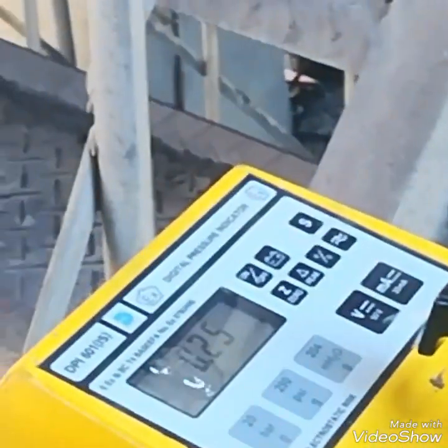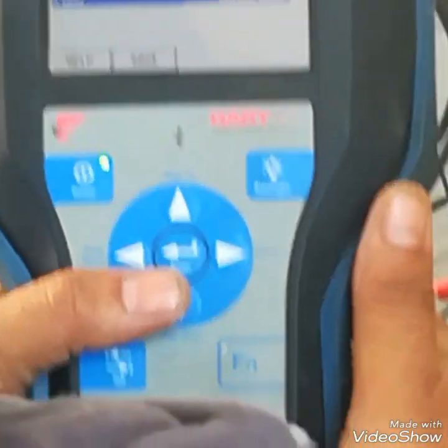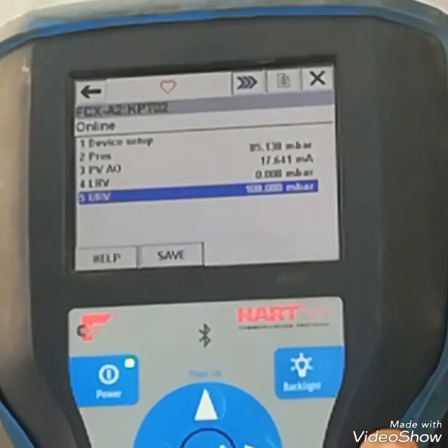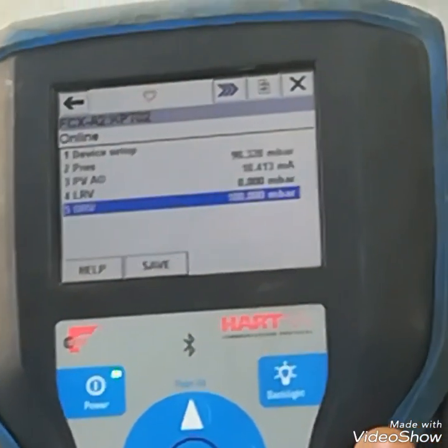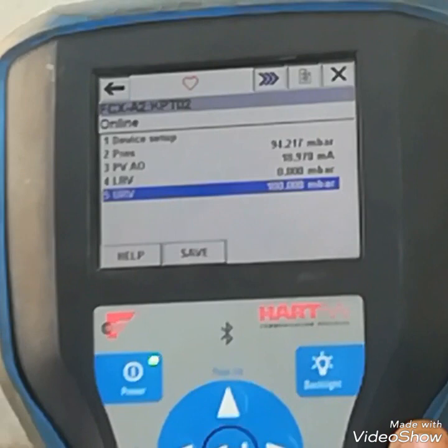Now I am giving pressure to the pressure transmitter; I have connected my HART communicator. I will give 100 mbar, then I will check the output mA. As you can see, at 85 mbar the current is up to 18 mA and it is increasing.